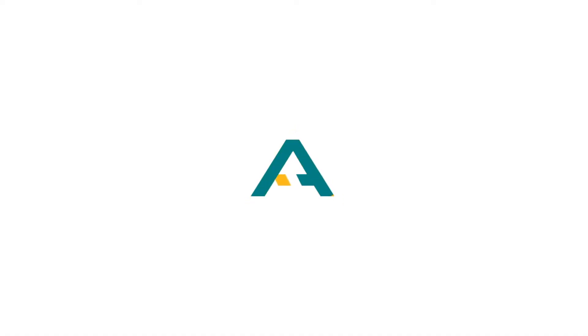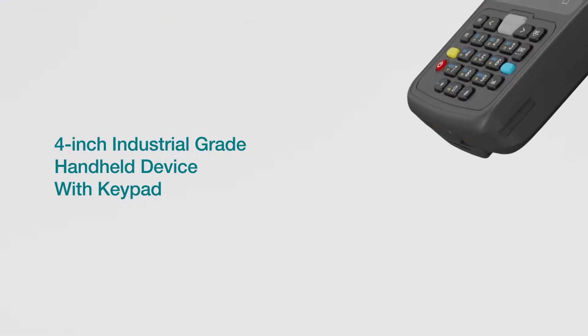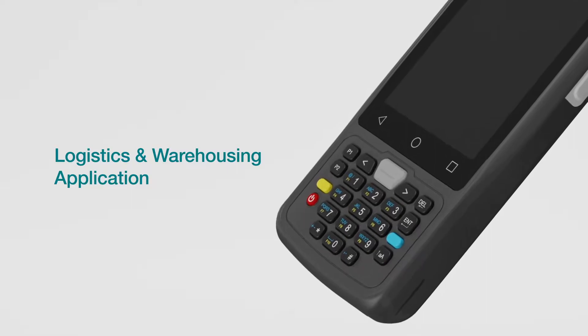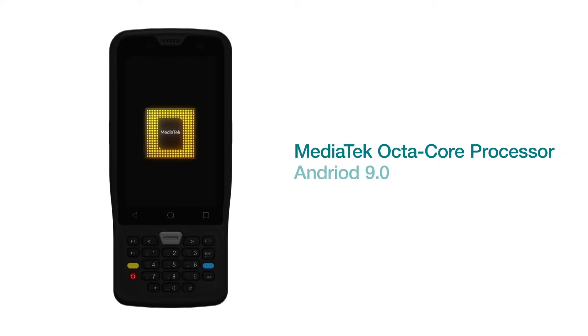Hi everyone, Michael here. Today we're going to take a look at Urovo's latest handheld device, the K430. This is a four-inch industrial grade handheld device with a keypad, and this device is a perfect fit for logistics and warehousing applications. The K430 is powered by MediaTek's octa-core processor and it's running on Android 9.0.